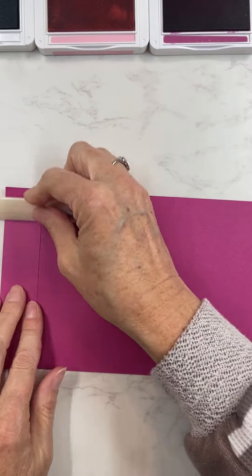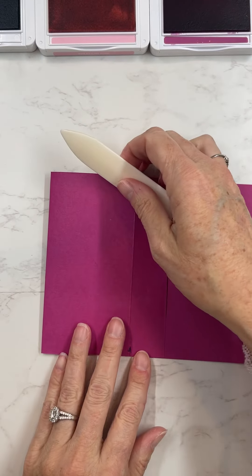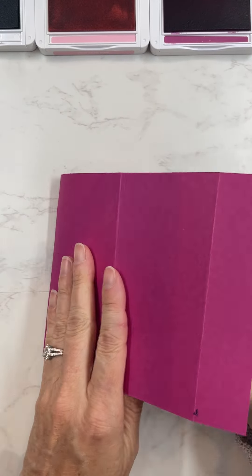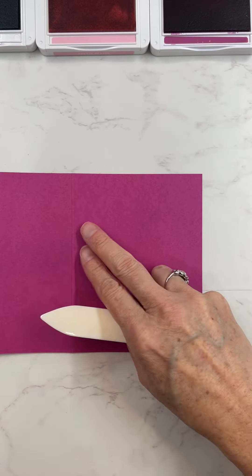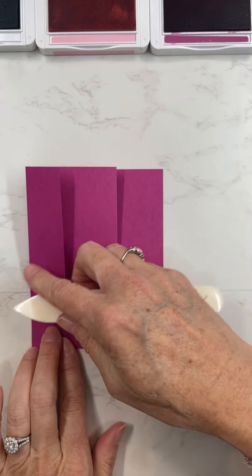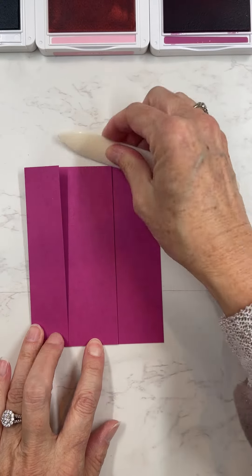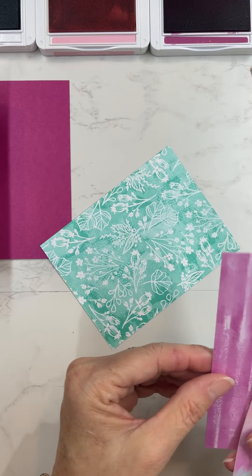This is also a new stamp set that's one of our online exclusives — it's called Quiet Reflection. It's really great for sympathy cards and comfort-type cards, and it's just a really good one to have on hand. See how I folded that up into a tri-fold card.